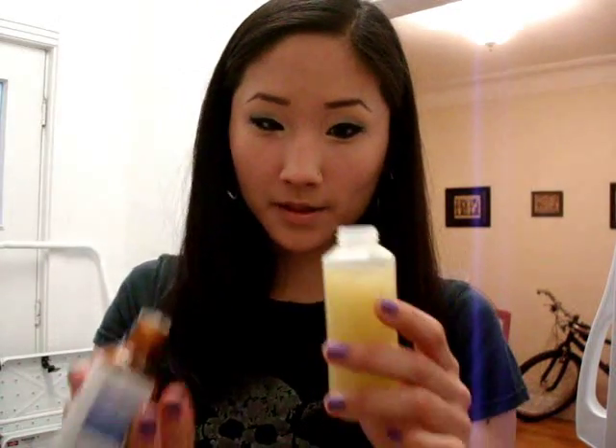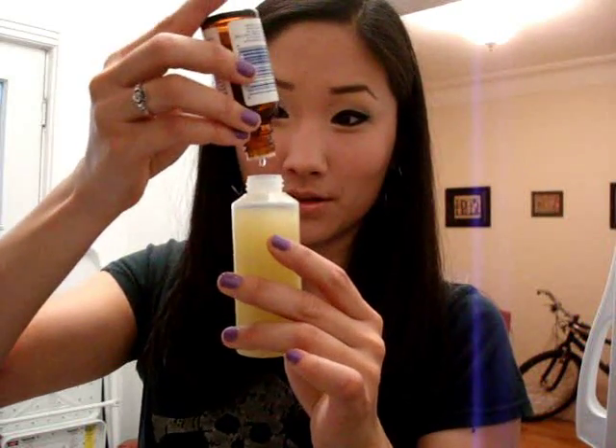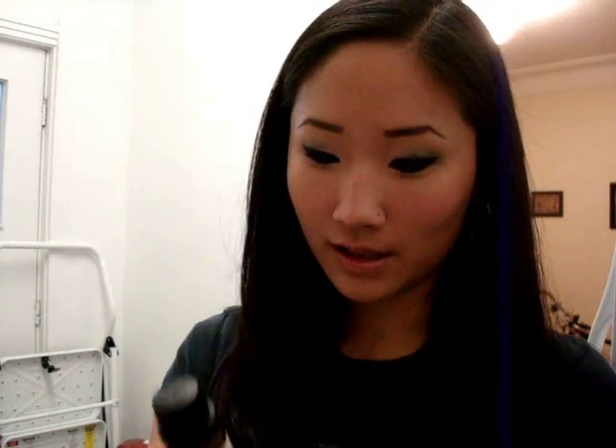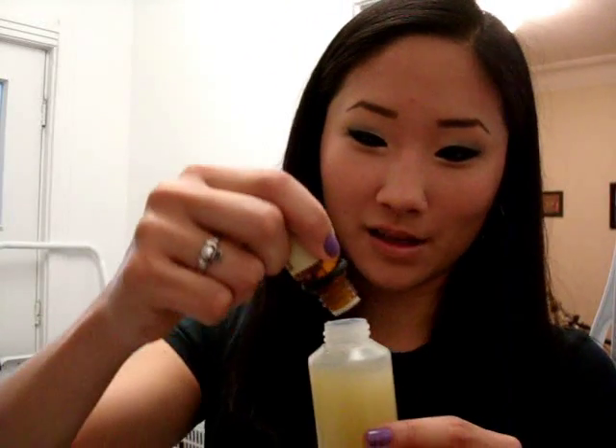Now take your tea tree oil and add about 15 drops. Tea tree oil is extremely good for acne — it's a completely natural antiseptic, so it kills bacteria. Plus when you use this as a toner, it gives you a really minty, fresh, clean feeling on your skin. Then add about 10 drops of lavender oil.